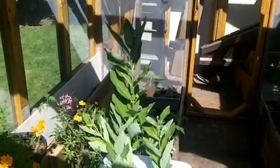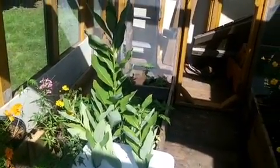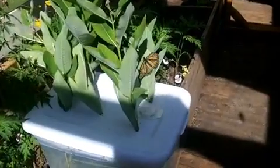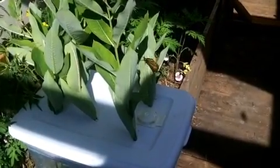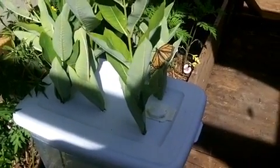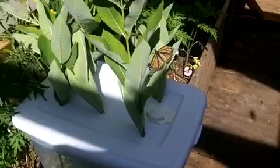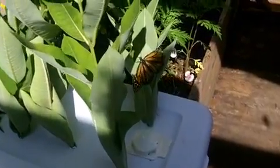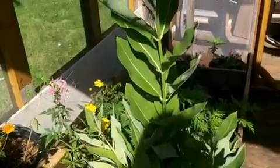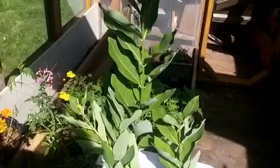This female monarch is happy to lay eggs on this. There's lots of milkweed present in the summer breeding grounds between June and the 1st of September — that would be June, July, and August. And you can, of course, harvest that milkweed and bring it indoors and set it in an east-facing window.